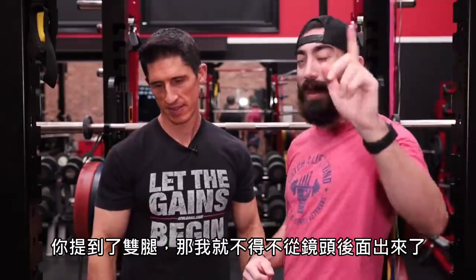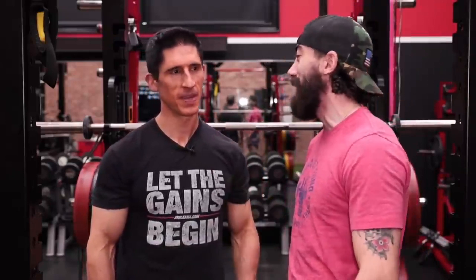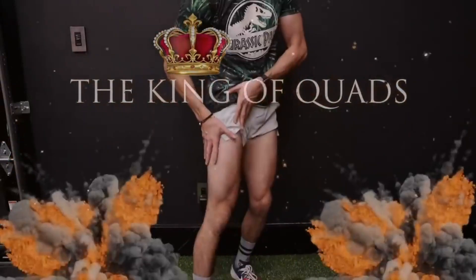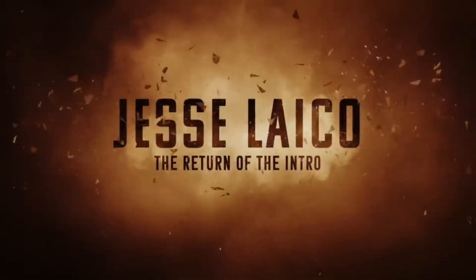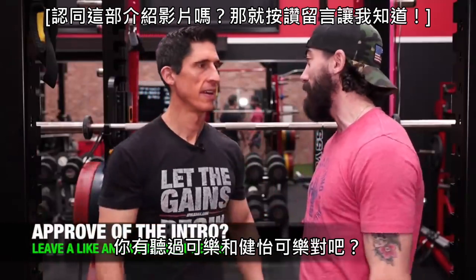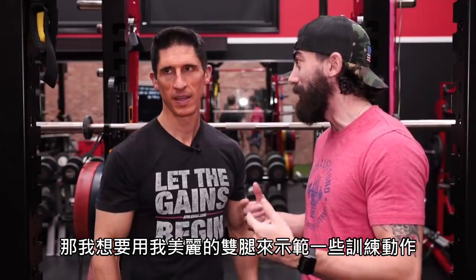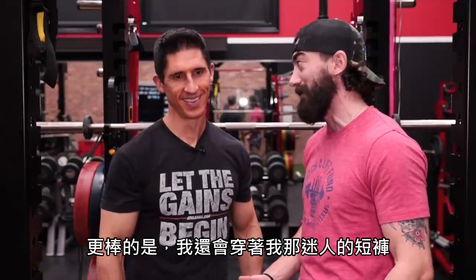You say legs? That's my cue — king of quads. I can't quads. Where's Tom Platts? Well, you've heard of Coke and Diet Coke, right? You got Tom Platts and Diet Tom Platts. So if you don't mind, I would like to get to demonstrating some of these exercises with my beautiful legs and even better my beautiful shorts.